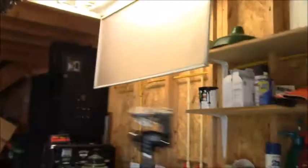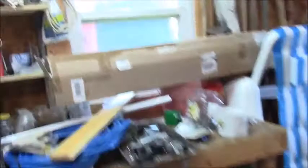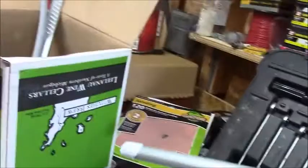Here are the replacement sockets. Remember the color code: white is the neutral side and black is the hot side. Only one end of these tubes needs 120 volts. I'm guessing the end that says AC input is the live end, so the other end will just be a holder. We only have to rewire one end.